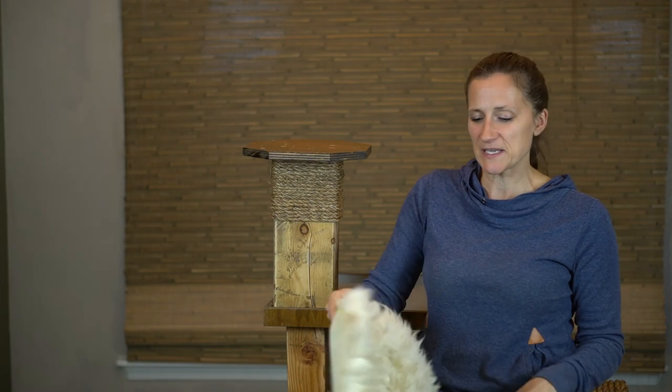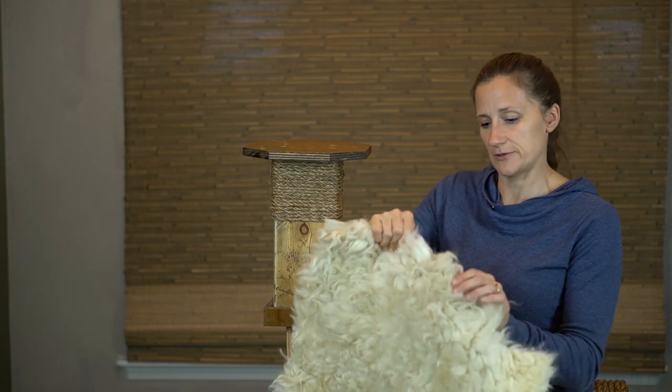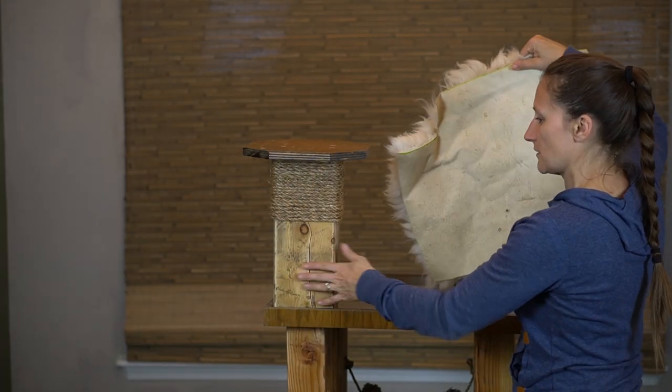The kids are getting super excited to see the finished product — they really want to bring the kitties down and they're checking on me about every 10 minutes. The next piece we're going to put on is, for me, a piece of fleece. You could do this out of carpet or blanket. I'm still debating on whether I want to make a permanent structure or not. First thing I did is cut it according to the size and then notched out the corner for this post.